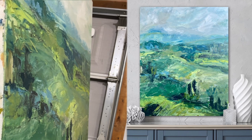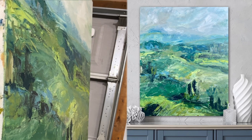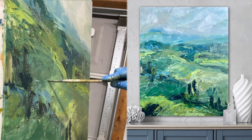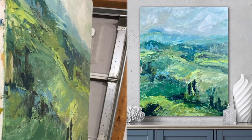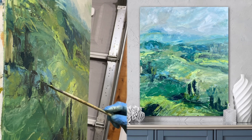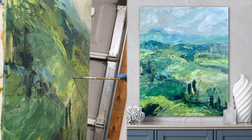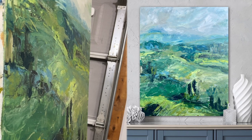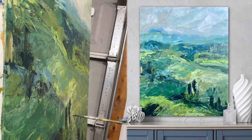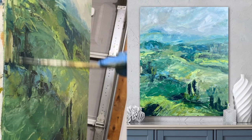I once read a quote that kind of stunned me — someone asked an artist how they know when a piece is done, and the artist responded, 'I know when a piece is done when there's nothing else for me to take away from it.' That was counterintuitive to everything I knew. I had always assumed a painting was done when I had nothing else to add. Since coming across that quote and challenging my thinking, I don't limit myself on later layers — I'll grab a rag and edit, delete, take things away.